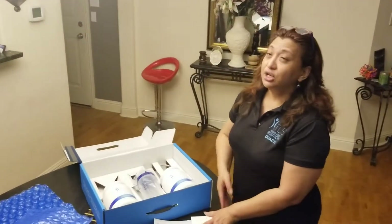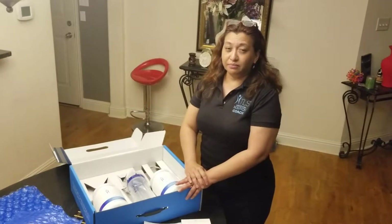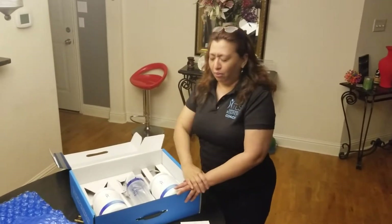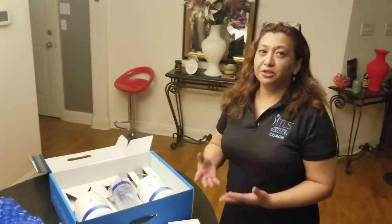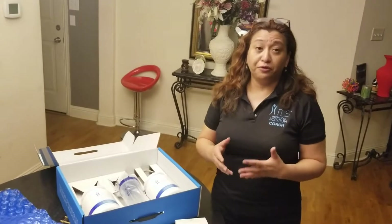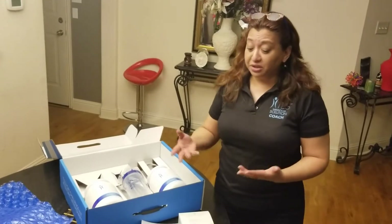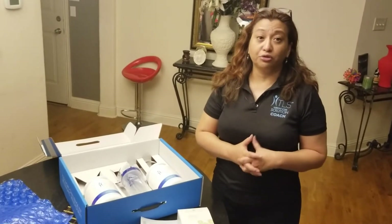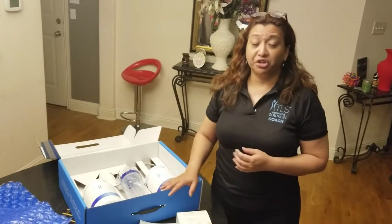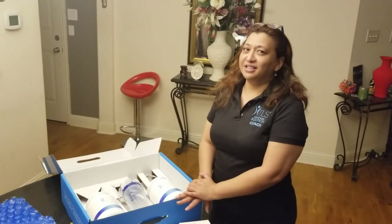After the 21 days, please go to tlsslim.com to find a continuation program. For those who've done great and want to maintain their weight, there is a continuation menu plan. I would continue taking Core and a multivitamin as a next step and get on a maintenance program — talk to your coach or to the person who got you the 21 Day Challenge. This is Stephanie from the US signing out — happy 21 days, and I'll see you at the end!